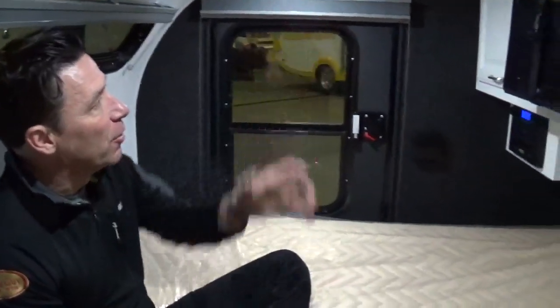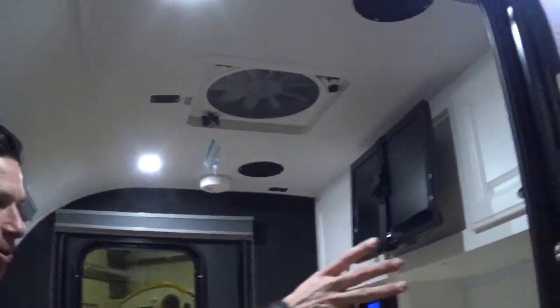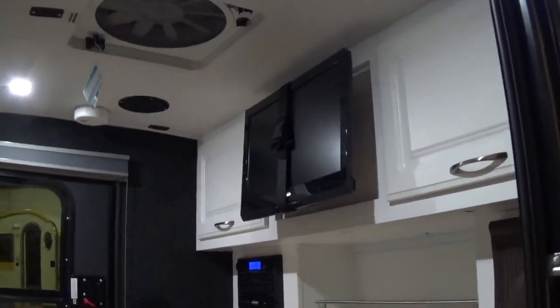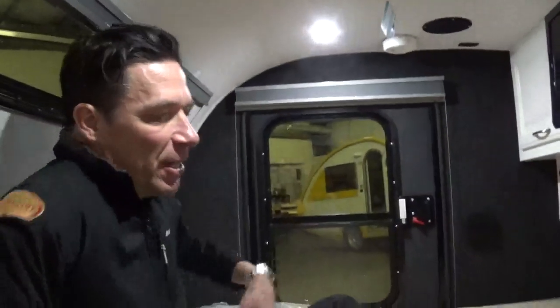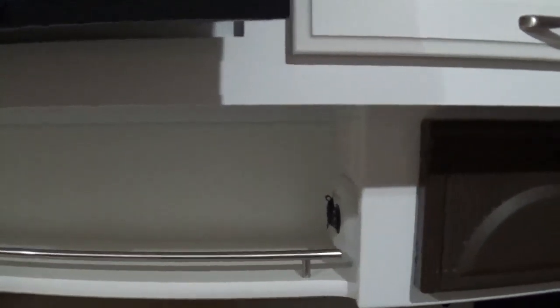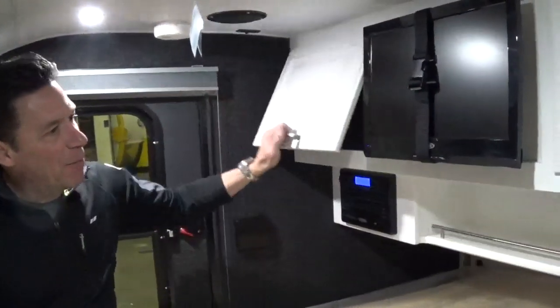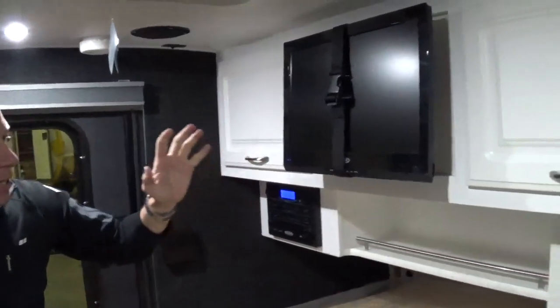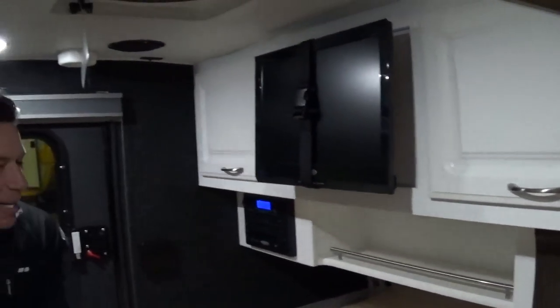Going around the inside of the trailer, you've got your three-speed electric fan vent, which is standard with the power package. Your power converter box on the wall, a 19-inch sight and sound package with DVD, CD, AM, FM. Some of the standard features that come with the 2015s now on the interior include a USB port and extra outlets. We've kind of redesigned the cabinetry a little bit — you've got flip-up reach-throughs on your cabinetry on both sides, extra storage space. I think they're pretty cool.